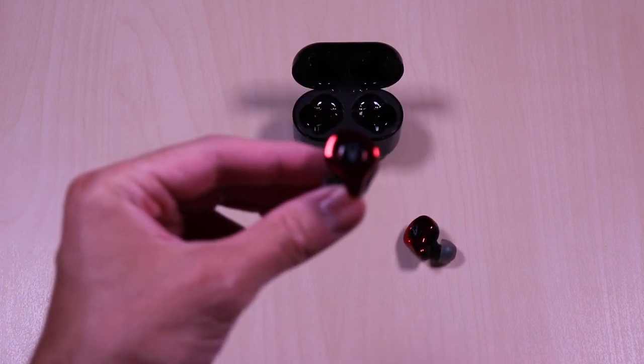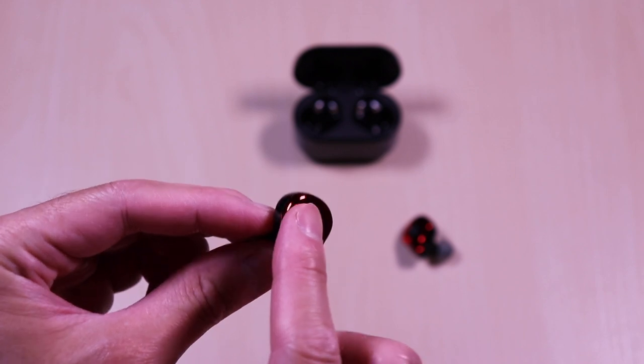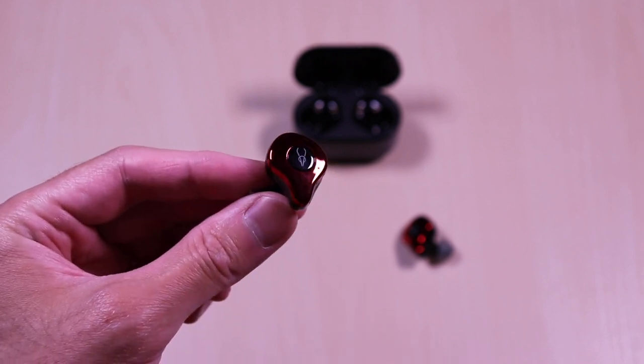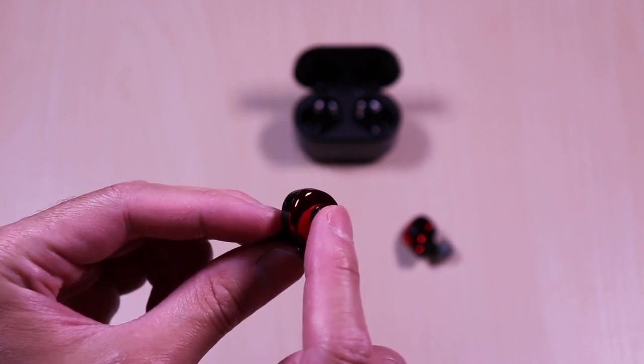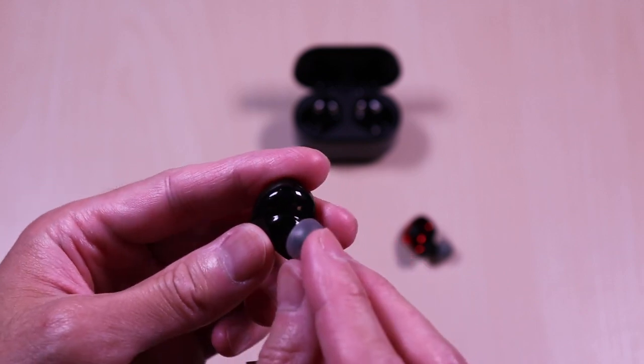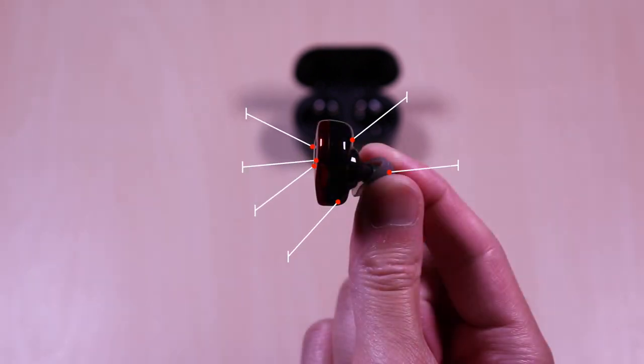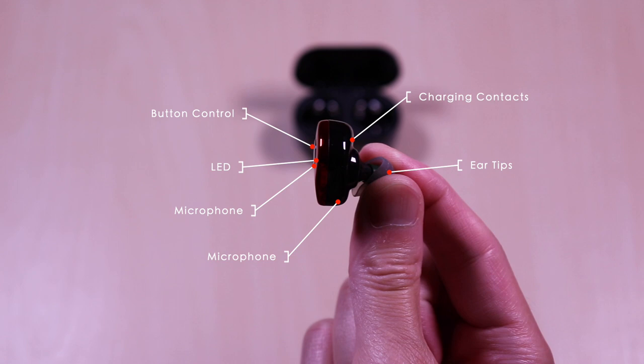The form factor is the same as the E12s, and it comes in a variety of color options as well. The colors are very sharp and clean looking, and you have a glossy finish. Call and playback controls are easily done by pressing the button, and you can see the ear indicator markings on the inside. Each of the earbuds have a status LED, button control, microphones, charging contacts, and interchangeable ear tips.